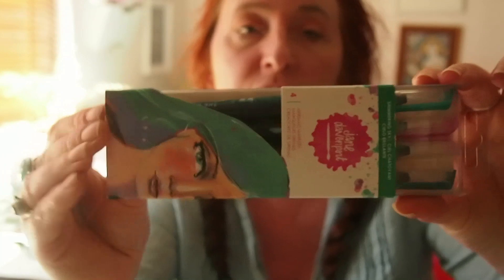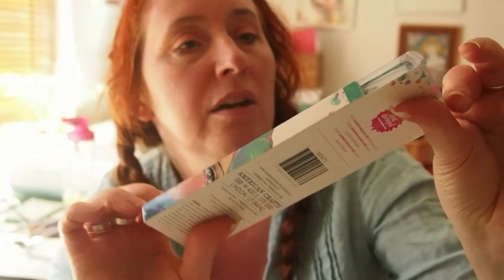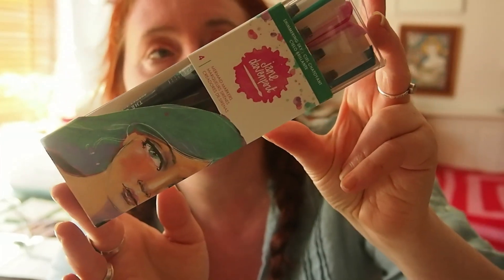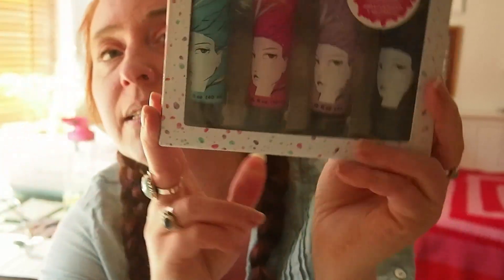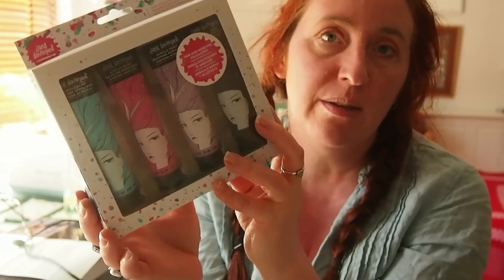These are called mermaid markers. They're brush pens and they are in my favourite colours - kind of pinks and teals and purples. And then some acrylic paints in the same colours. So I wanted to just quickly try them out and we'll do a little paint along video and you can see how they work.